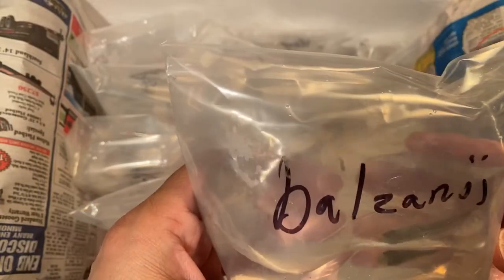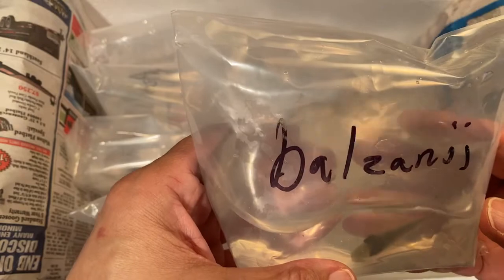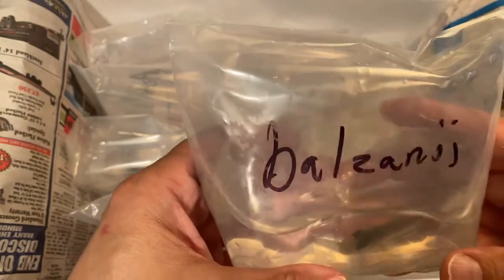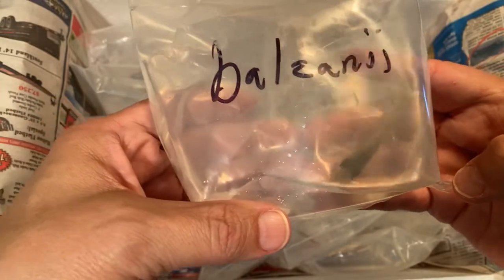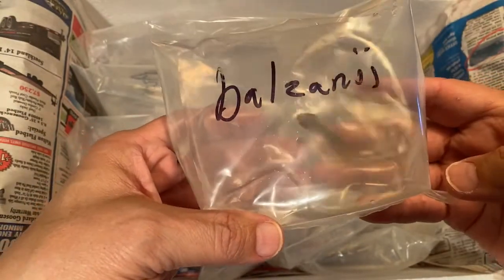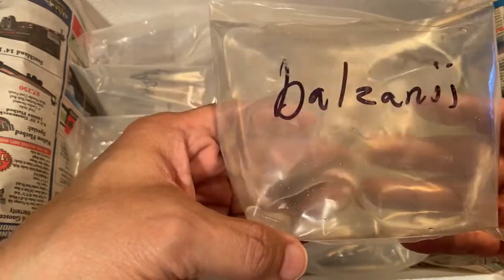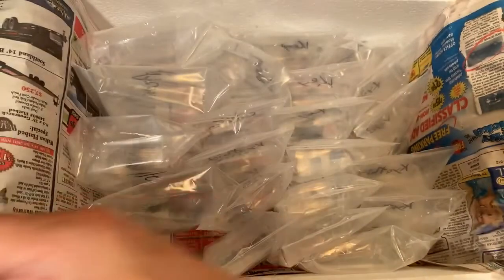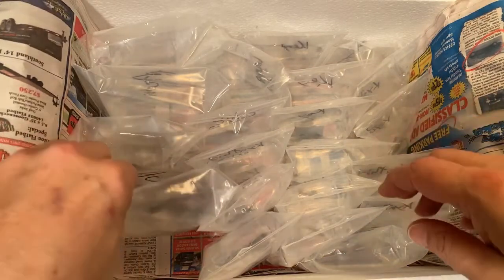Oh my goodness, this is the — balzini, I think that's how it's pronounced. Anyway, it's the last one Dan had of this geophagus, and I have not kept this species before. He'll be kind of the lone ranger with my other geophagus. He looks great and that's a good sign — he's a little bigger than I thought he would be, so that's awesome.